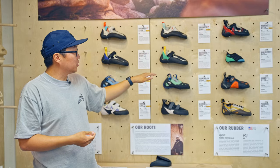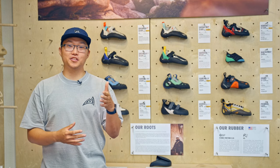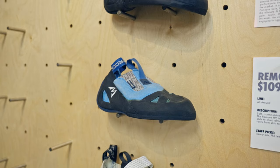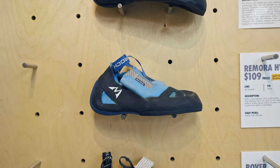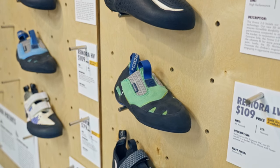If you move one row up, we're looking at what we would consider the moderate category or the moderate family of shoes with the Remora and the Sharks. Fun fact — Remoras are little fish that swim with sharks in the ocean, so you can expect these shoes to go hand-in-hand with one another.